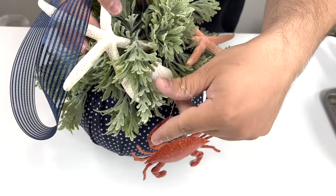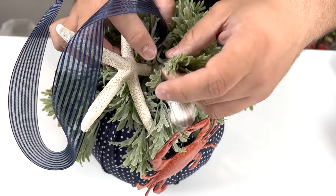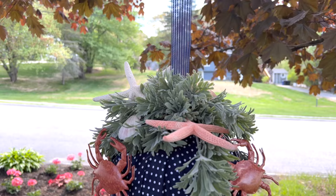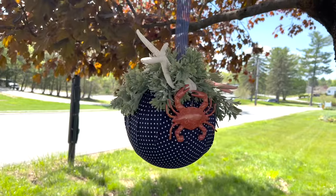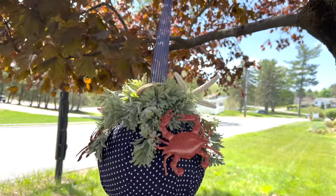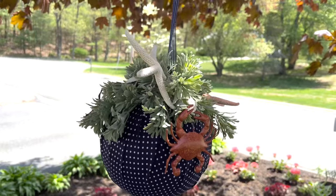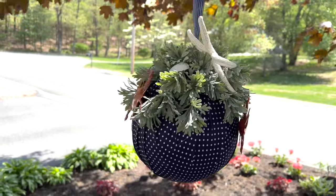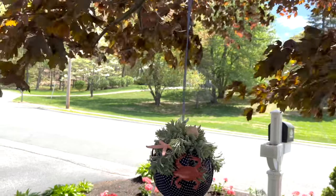We'll work in another crab on this side — just place it wherever there's a need for a little sea creature. And here is how our hanging ball turned out. I absolutely love it, and it was so economical and easy to put together. You can make these for any season or holiday, and feel free to switch out the colors for whatever works best for your home. Thank you so much for watching. I'm Nick Kretikos of Nick Seasonal Decor, and you're watching me on Home Talk.